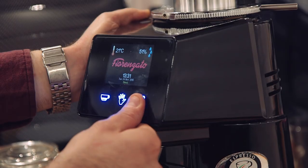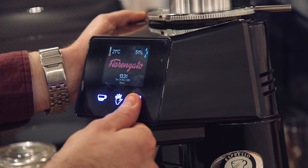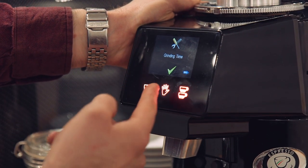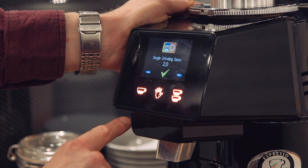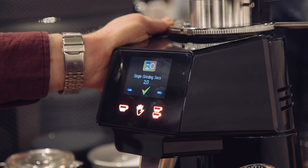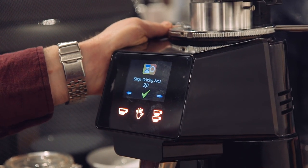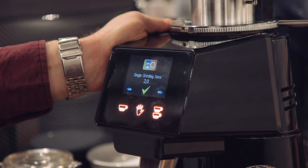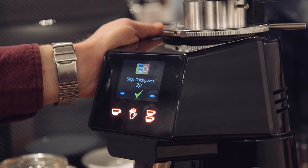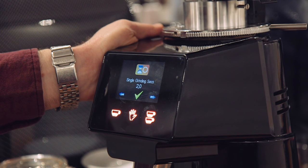To set grind time, hold the button on the right-hand side, then press the middle button to select the grind time option. The single grinding button — which dispenses enough coffee for a single espresso into a single basket — is currently set for two seconds, which should be sufficient.